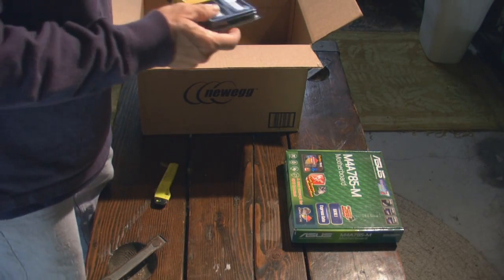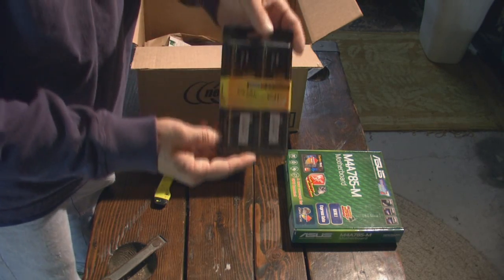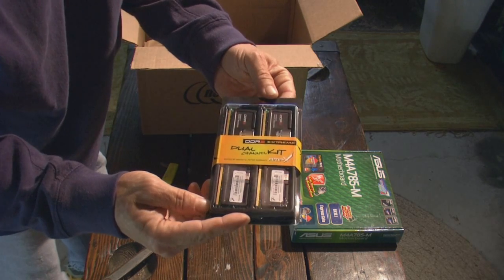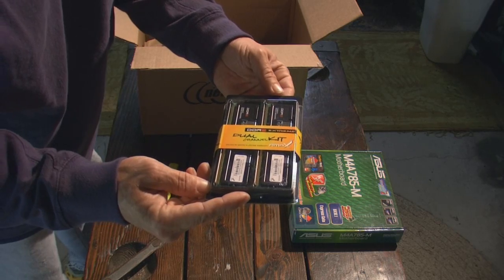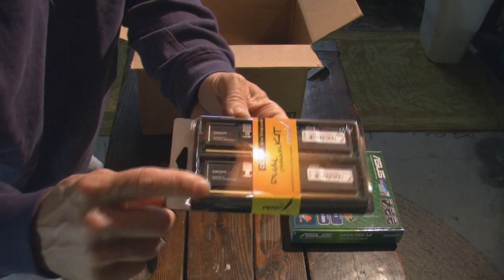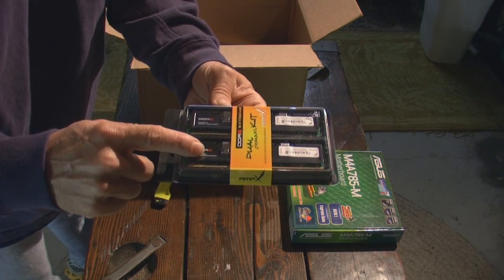We've got our memory. This is our WinTech dual-channel memory kit. It's four gigs of DDR2-800 — two gigs per stick — and you can see they've got a nice black heat spreader on there.